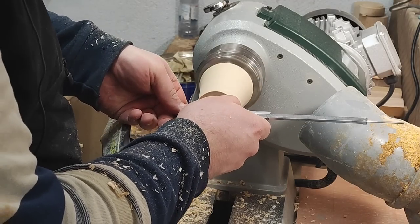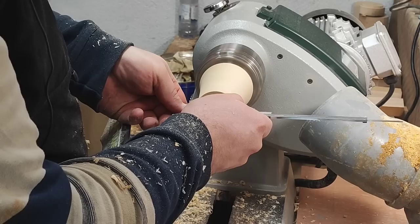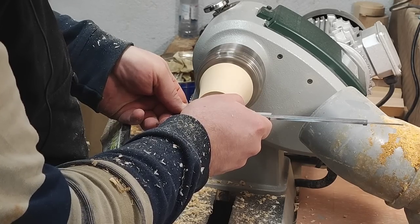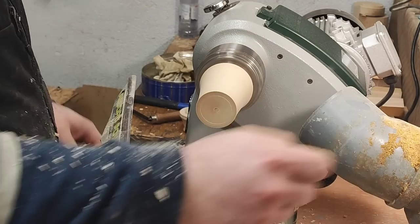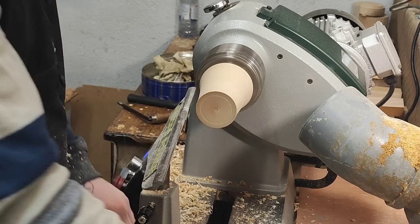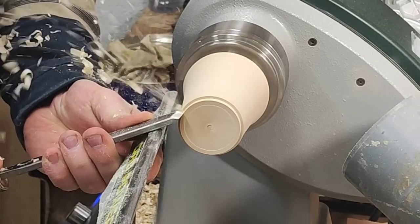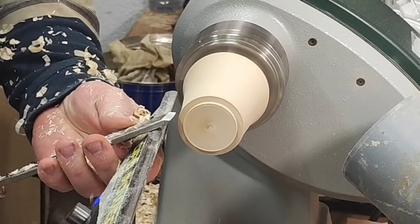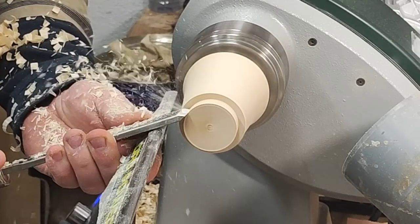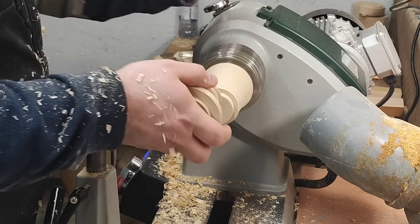I'm going to transfer that measurement here. Now with the skew I'm going to get close — just want to make sure I didn't go past it.